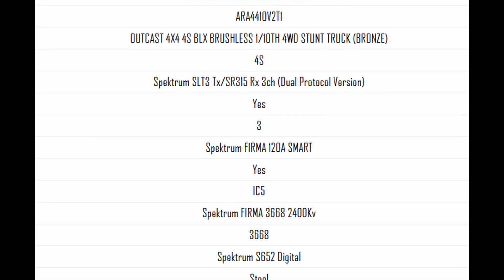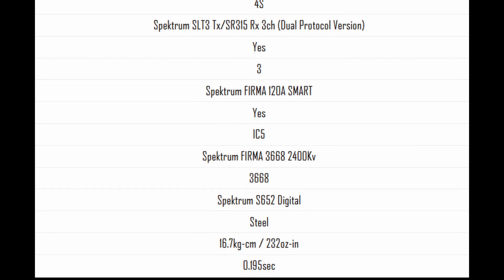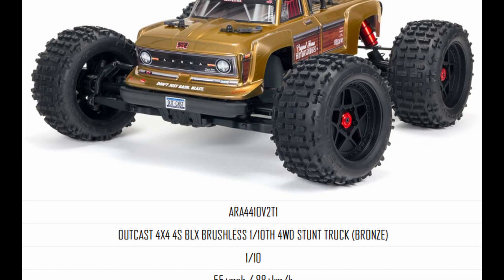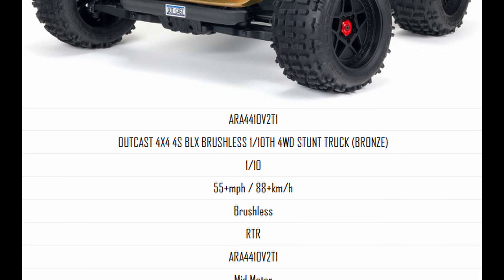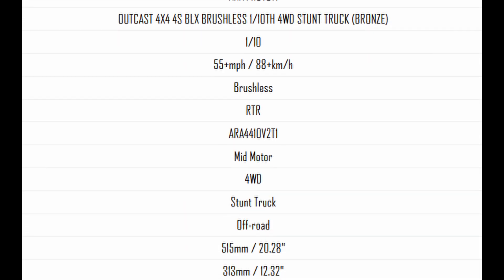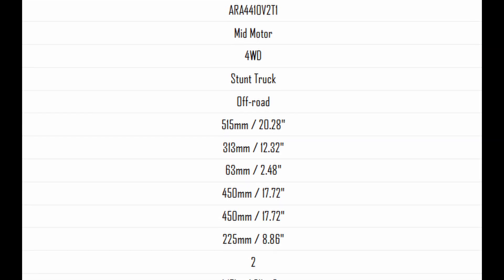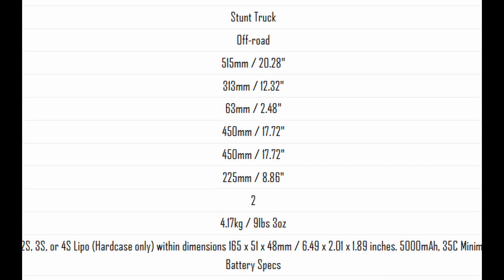I would have liked to have seen the DX3 at this price range, but it's kind of right on that edge so I'm not super surprised. These cars are going to be pretty light for their size, coming in at around nine pounds or a little bit more. They come with a two-year warranty and they're going to be $469 each — that slots them in perfectly between the 3S and the 6S range.